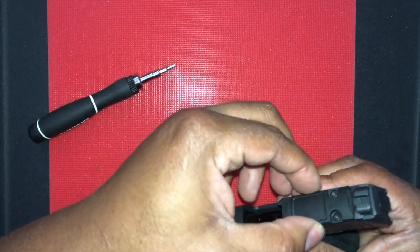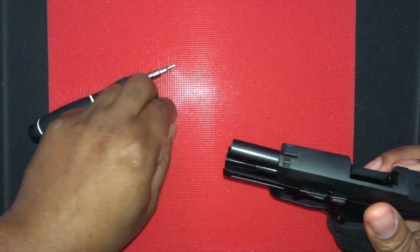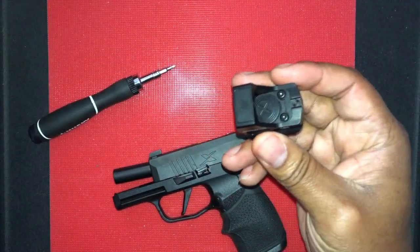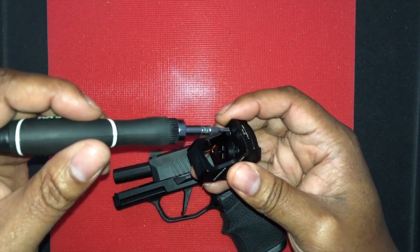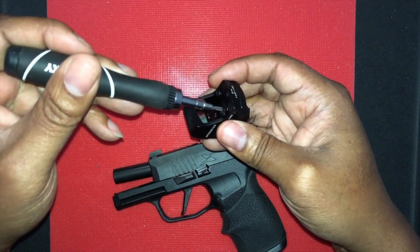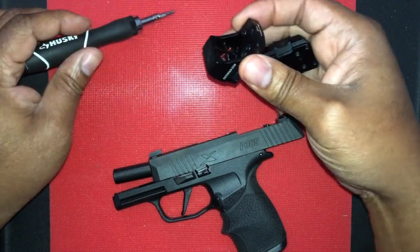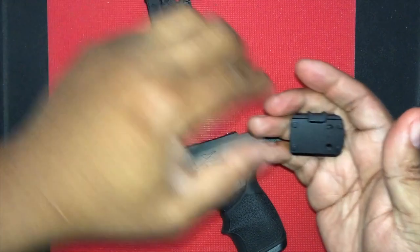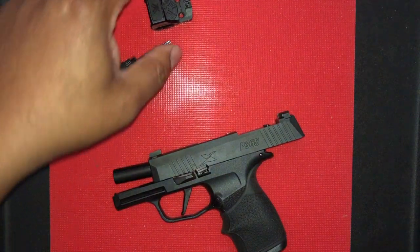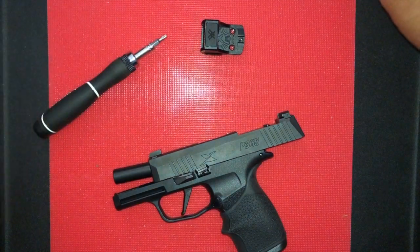So there's the Vortex. You remove the Picatinny hardware mounting here — again, the same T10 bit driver is being used. Just drop that off, drop your hardware out, and set the Picatinny mount to the side with the hardware. Here's a look at the Vortex off the Picatinny mount.